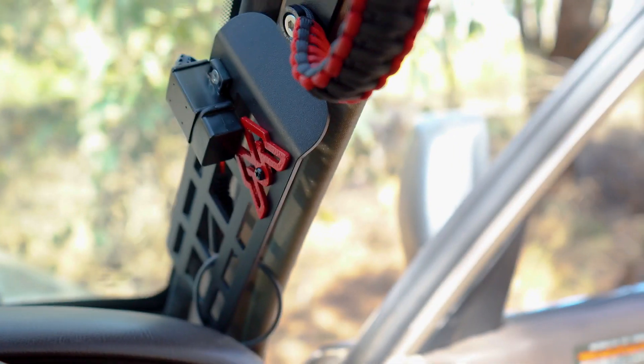With the Molly grab handles, Ben's got a little charging port on one and some gloves strapped with a little pouch on the other — creating more space and getting more solutions to suit what he's using the car for.